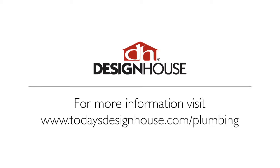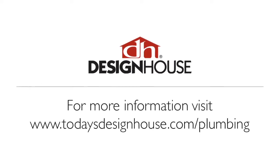To learn more, visit us at todaysdesignhouse.com/plumbing.